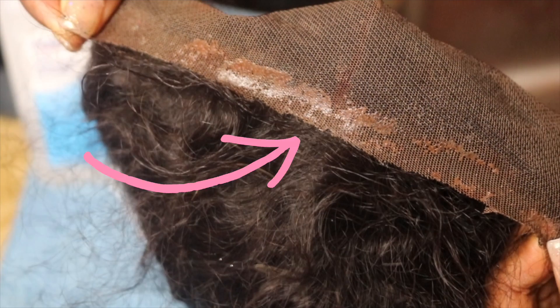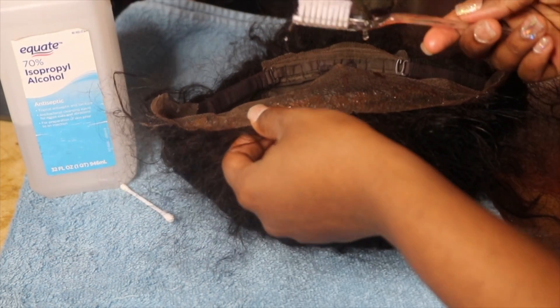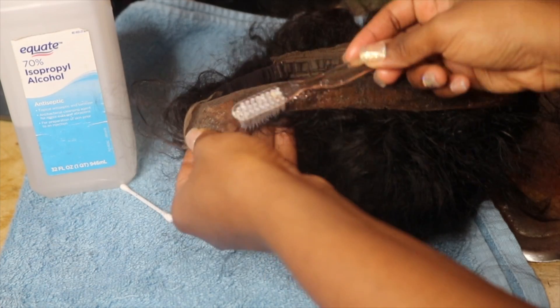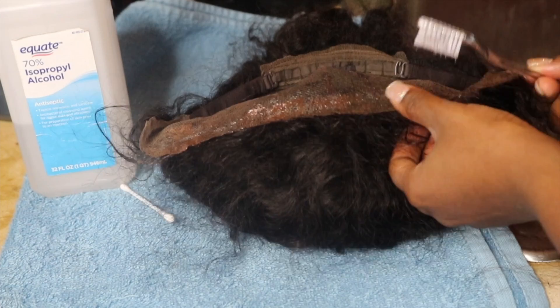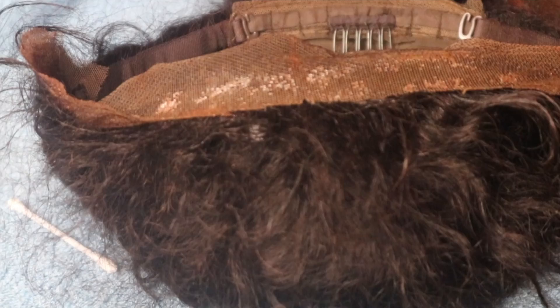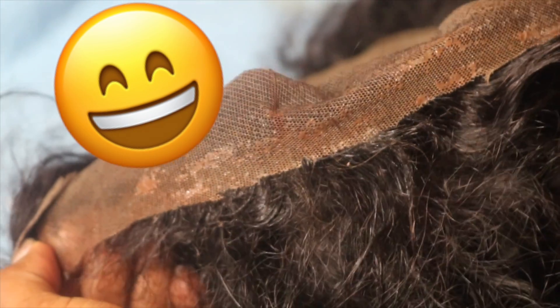Here you have it — it's coming along really good. Just keep scrubbing that glue off your lace front wig. Something else I thought of: once again pour the alcohol on your toothbrush and dab the alcohol on top of the lace front and just let it sit for a couple of minutes — maybe five to ten minutes — and it's going to come out and look really clean.